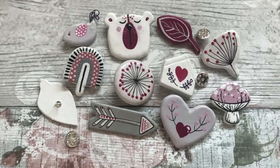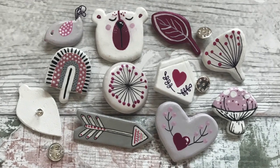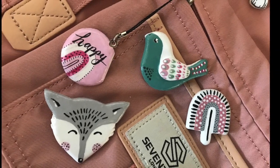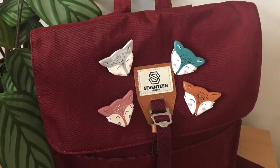I love air dry clay projects and I love clay pins. In this video I will show you how I make my pins — how I cut, shape, dry, paint, glaze and make them into gifts.